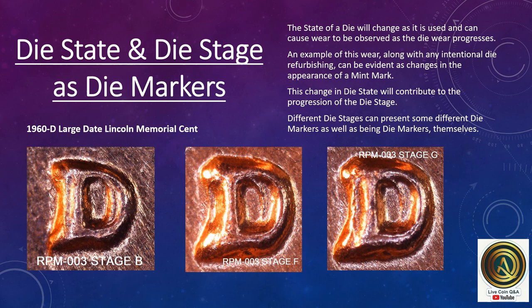Die state and die stage as die markers. The state of a die will change as it is used, and wear can be observed as die wear progresses. An example of this wear, along with any intentional die refurbishing, can be evident as changes in the appearance of a mint mark, which contributes to the progression of die stage. Different die stages can present different die markers, as well as being die markers themselves. This is a 1960-D large date Memorial cent — these are all the same repunched mint mark number 3, but shown at early stage B, stage F, and stage G.